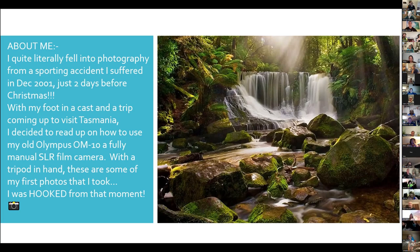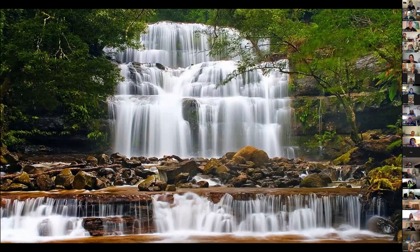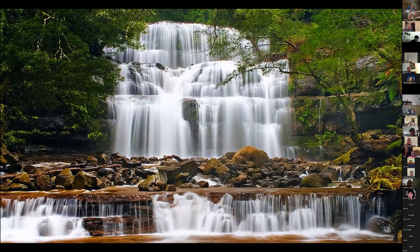This first photo is Horseshoe Falls in Tasmania — one of my very first photos with an SLR camera. I was blown away and from that moment I was hooked. A couple of years later I went back to Tasmania and took this photo called Living Waterfalls. On the left there's a viewing platform where everybody takes their photo — I stupidly took my shoes and socks off and walked through freezing cold water to get right into the center of the waterfall. It's a very unique shot, and that's what we can do with our GoPros as well.